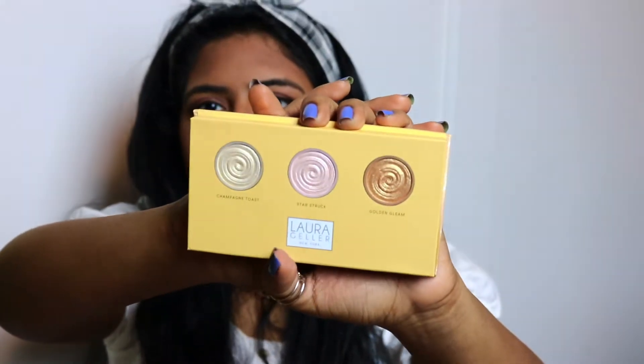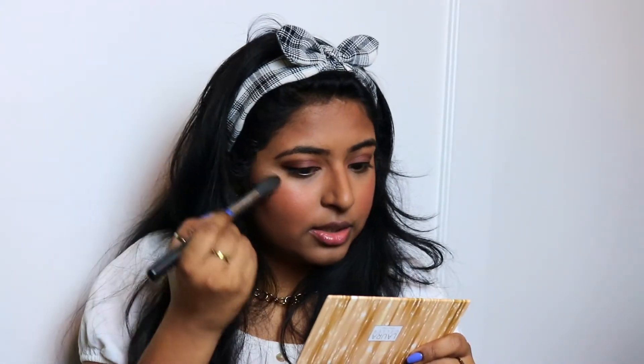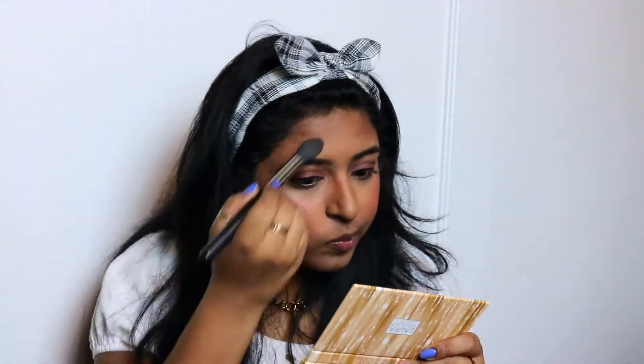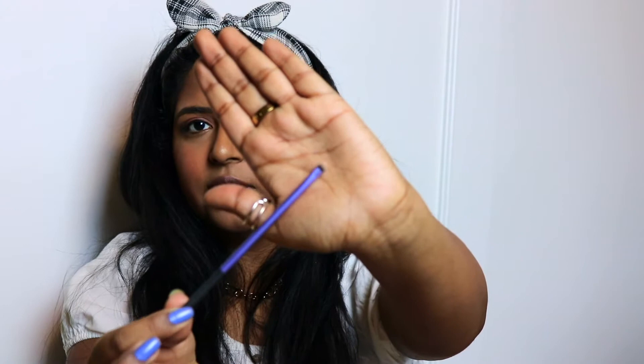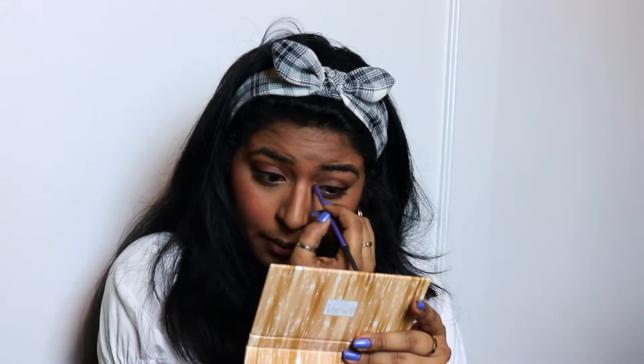So for highlighter, I'm going to be using a Laura Geller Highlighter Palette. I actually got this as a gift, so I'm not sure where you can get it, but it has three highlighting shades in it. I'm going to be using the first shade and the third shade, mixing them together, and applying them to my cheeks. I'm going to apply some on my nose, the bridge of my nose, and the cupid's bow. Then I'm taking a smaller Real Techniques accent brush and applying that golden shade to the inner corners of my eye — it'll brighten up your eye and make your eyes look bigger.